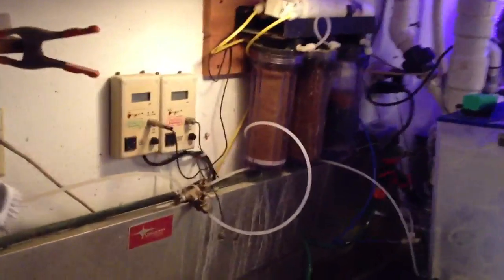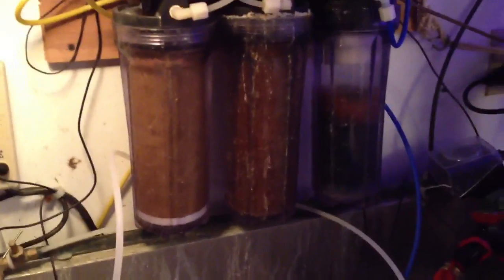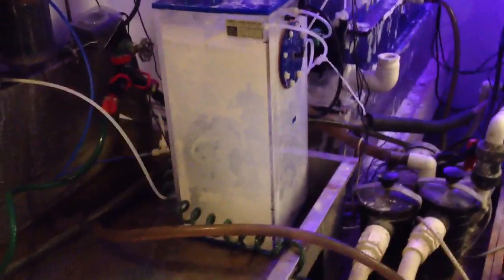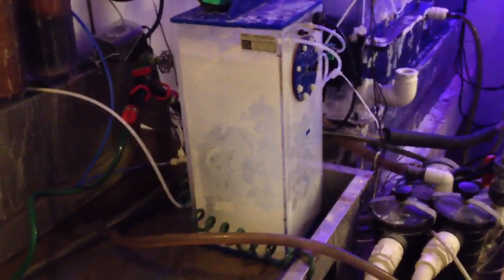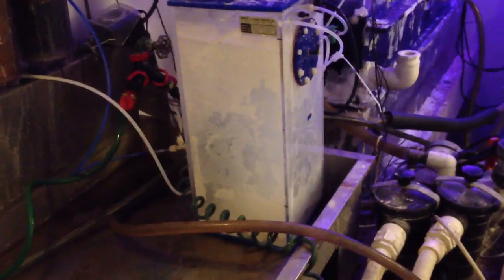Here's my water filter over here. As you can see, we have very rusty water here in Missouri, so it's about ready to be changed again. Here's my kalkwasser stirrer. This actually mixes up kalkwasser and at night injects it into the tank, which helps to regulate pH.